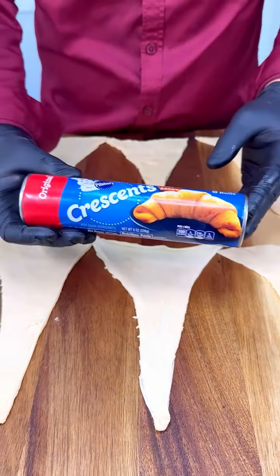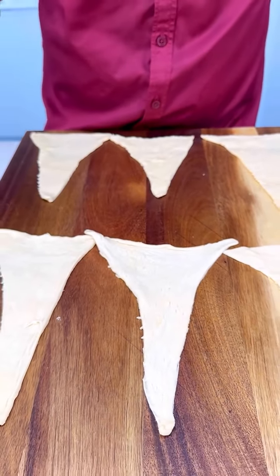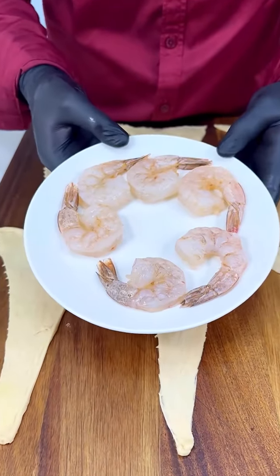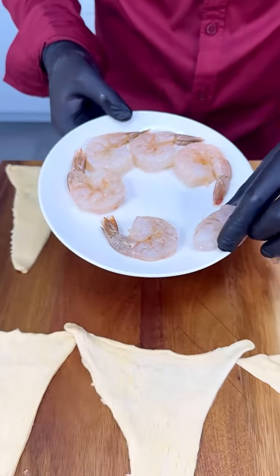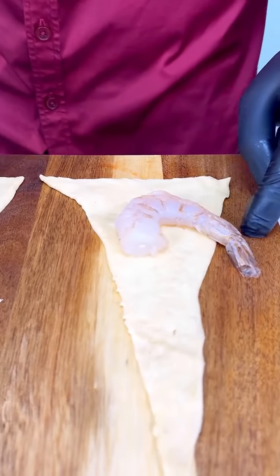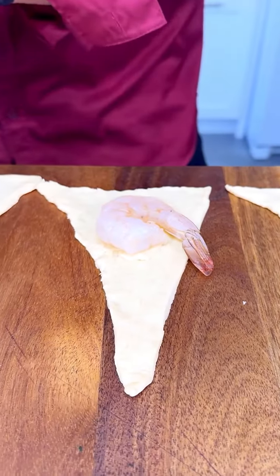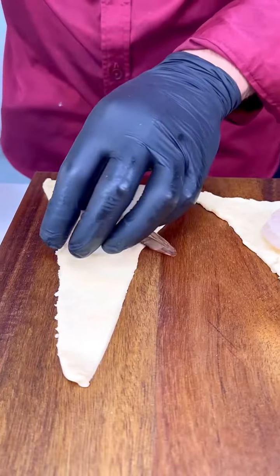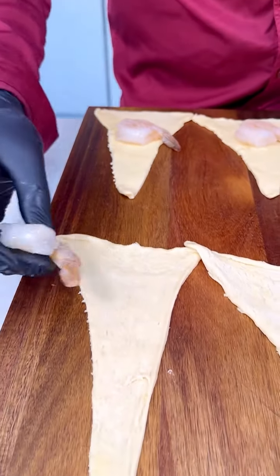We are using our crescent rolls just like that. We now have some colossal shrimp and we're gonna start by putting the shrimp in here — you want to leave the tail out. Put your shrimps just like so. This is a very easy and fast recipe, perfect for this summer if you love shrimp.